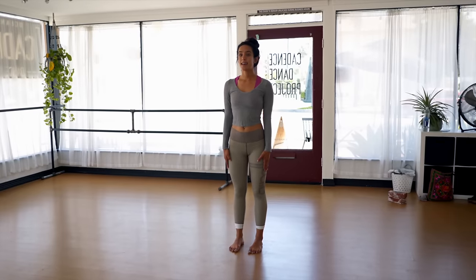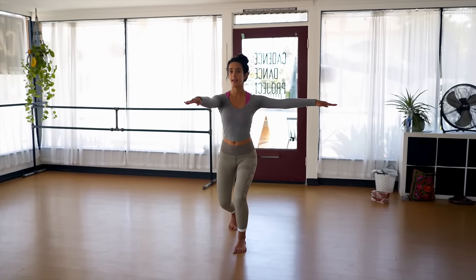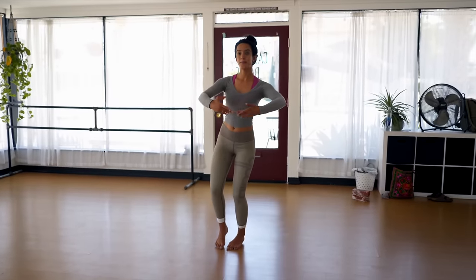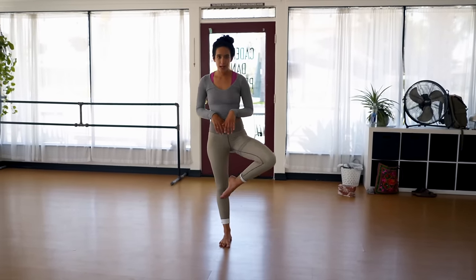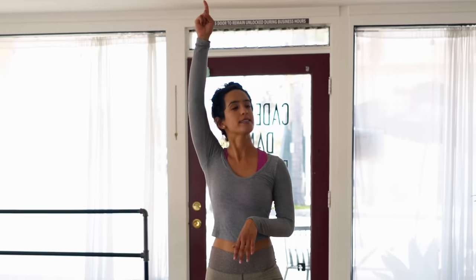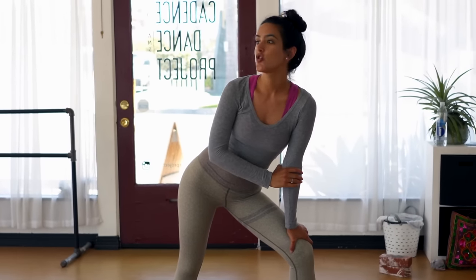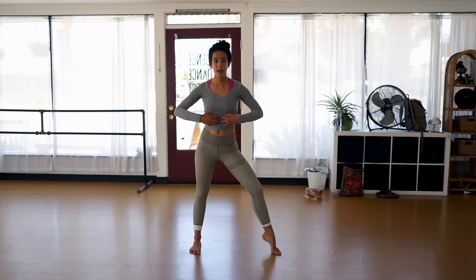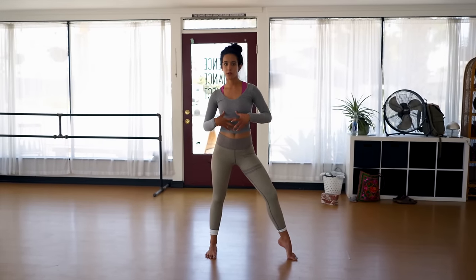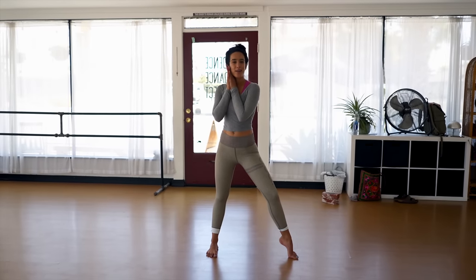Try it one more time - plié and up, plié and come down. Before you do this, do like 20 crunches, a minute of plank. Get your muscles fired up and then try your pirouettes. It'll help your core kind of figure out what the heck you're trying to do. Now let's do your jazz pirouettes, my friends. Let's move on to ballet.